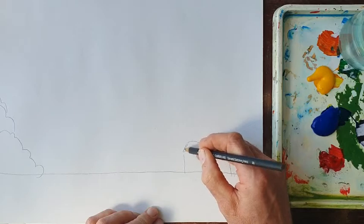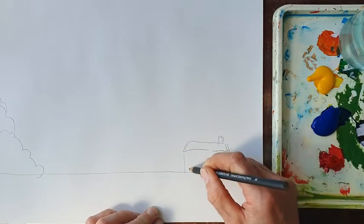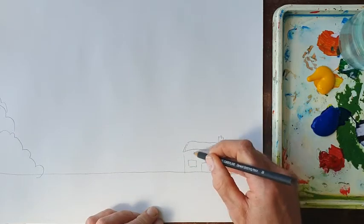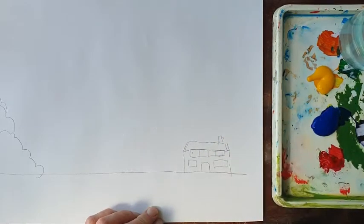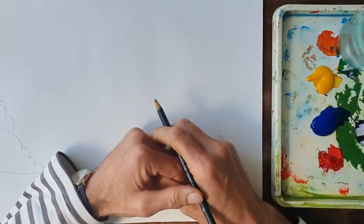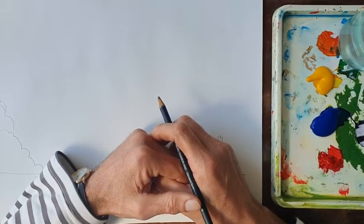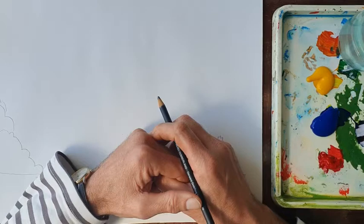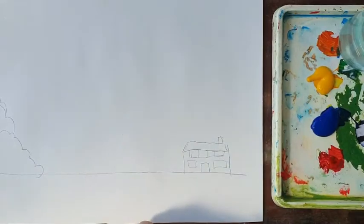It might look something like this — a little house. Now what we're going to paint is a rainbow, which seems very appropriate at the moment considering where we are in the world. The rainbow is a very good tool, a very good way of exploring colours. First of all we have to mark out the shape, and of course we use line to do it.